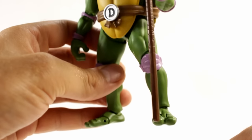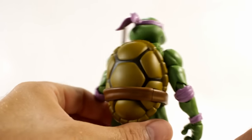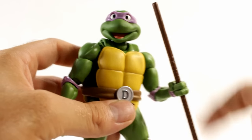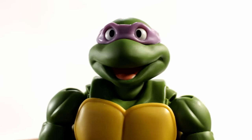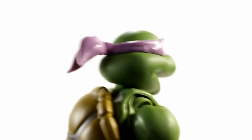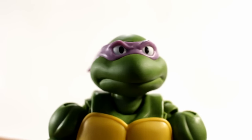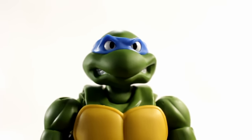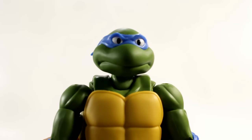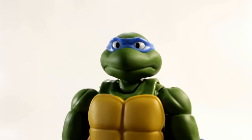Here's a quick look at Donnie — pretty much everything's the same except for the D on the belt buckle and the colors of the pads. Again, it's a perfect sculpt; they did a really good job all the way around with these guys. I like the fact that he can hold his weapon really well. They did a really good job on the head sculpts — they're obviously simple but they nailed it perfectly. Here's a look at his goofy smiley face and his serious face, then Leo's really angry face and his casual face. All the faces are perfect.